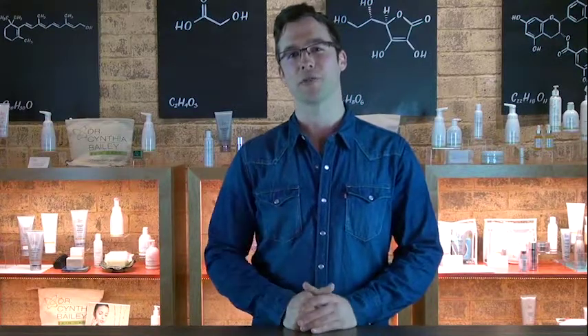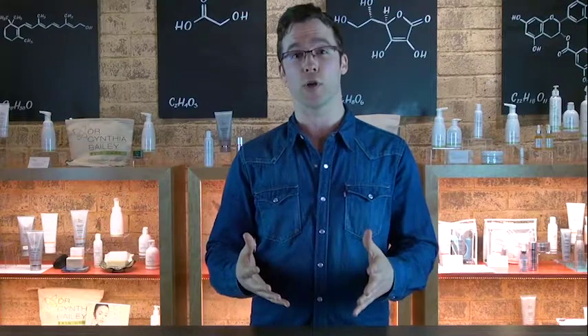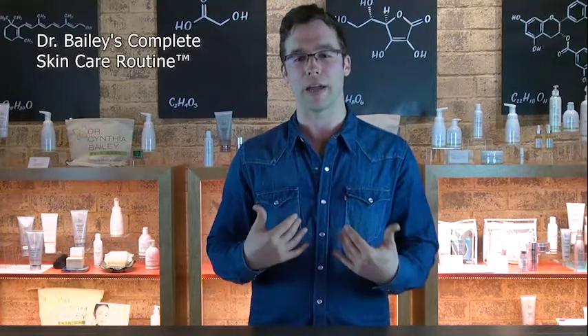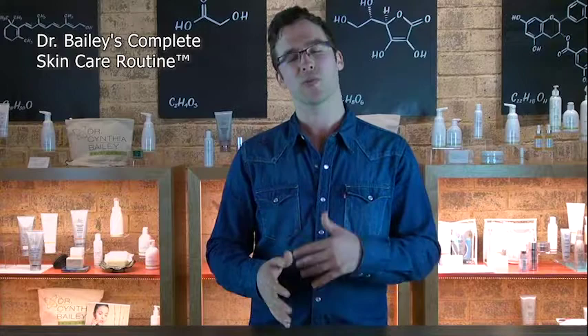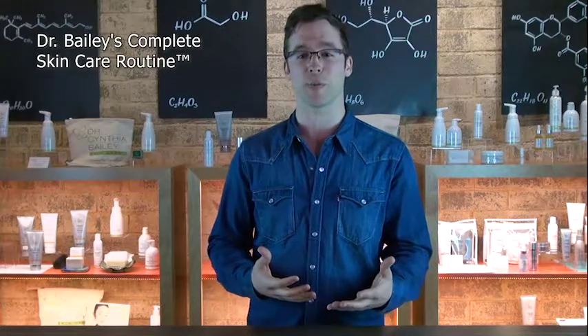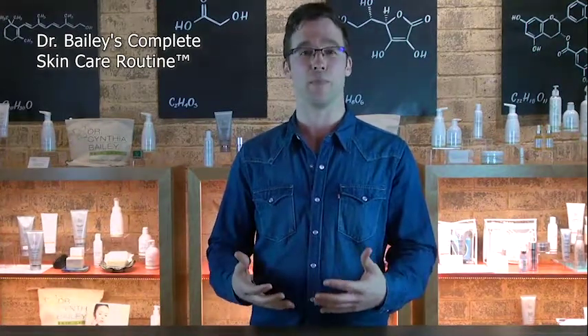Hi, I'm Frank, Dr. Bailey's son. I wanted to just do a short little video kind of simplifying complete skincare the way that I understand it as a layman. My mom does a great job of explaining it with the science and the details. I just wanted to take a chance to maybe try to provide another spin, another perspective on it, especially for us guys that really need things simple sometimes.